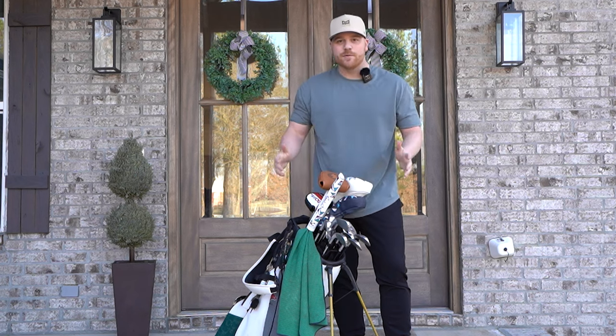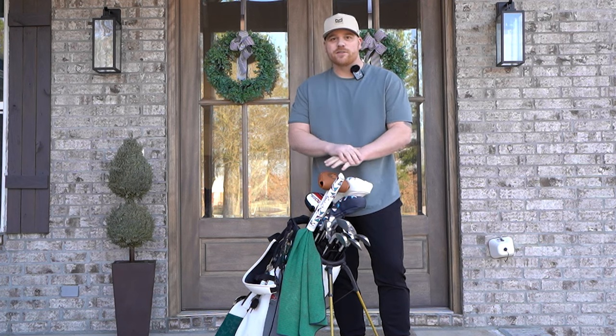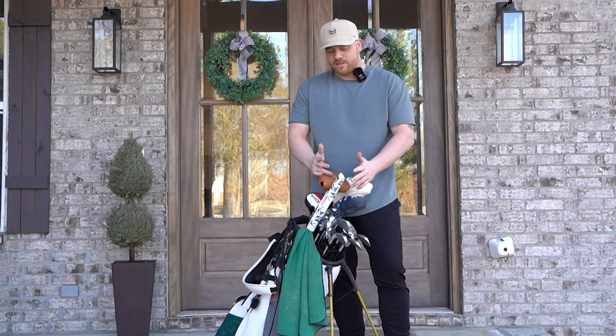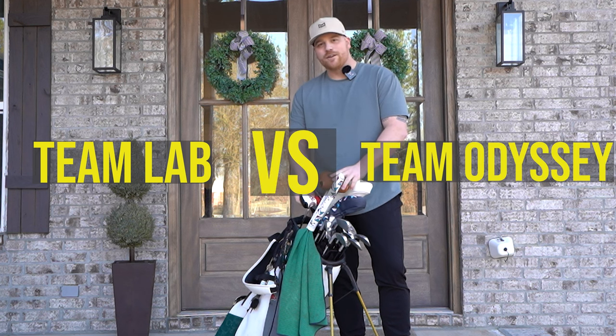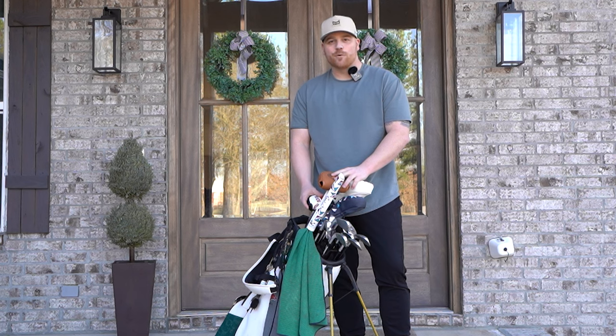That's pretty much it — that's what's in the bag for 2024. Super fired up to get out and make some more content and continue my tour of Arkansas, rating all the courses in the state. If you made it this far in the video, comment down below Team Lab for the broomstick or Team Odyssey for the traditional putter. As always, guys, thank you so much for watching — we'll see you on the next one.